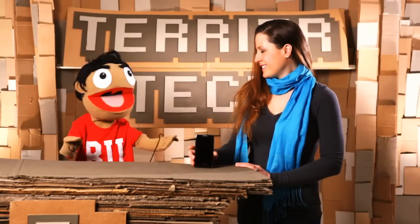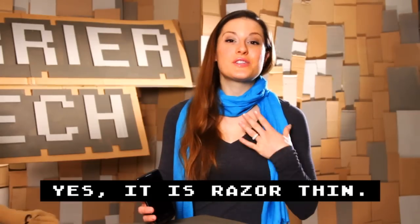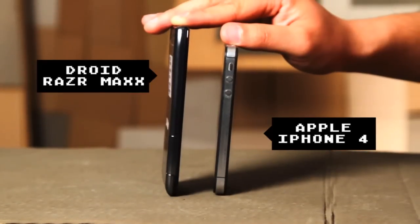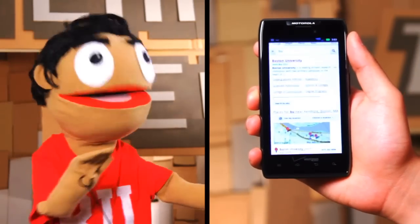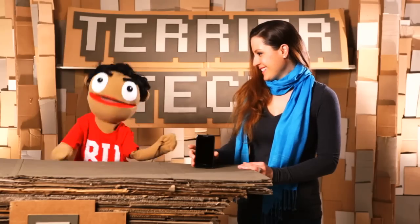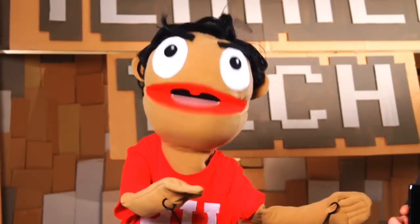The major selling point for this line of phones has always been the form factor, and this one does not disappoint. This phone is crazy skinny and light — it is thinner than my pen. You will easily be able to fit it in any pocket or even the tiniest clutch purse. The body was a little wide for my small hands, but not enough to really complain about — if that's what they had to do to fit all that awesome stuff in there, then do it up, Motorola.